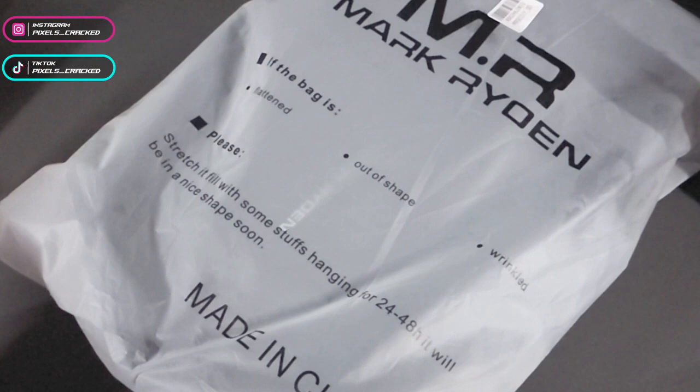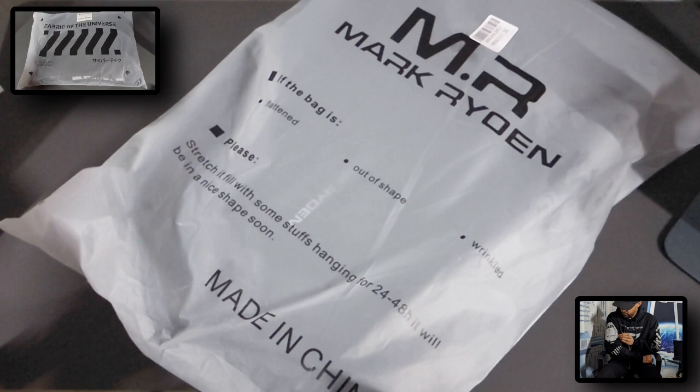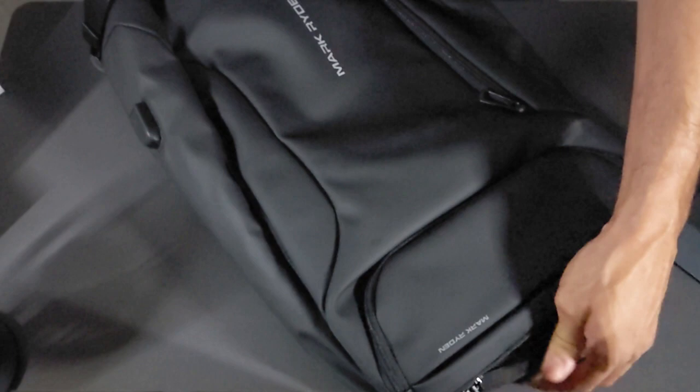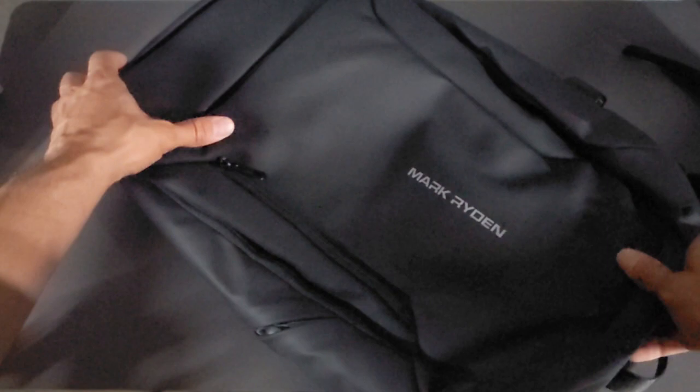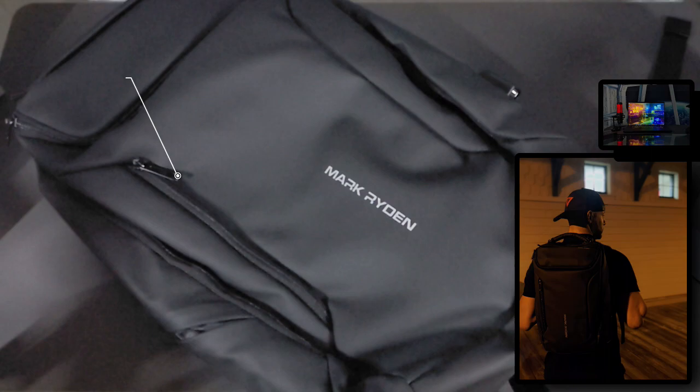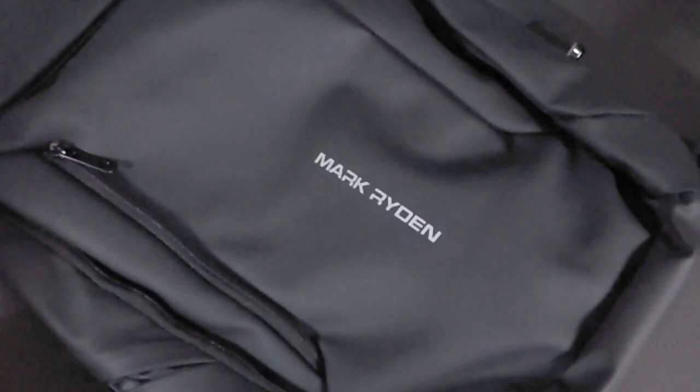Here we are with the Mark Ryden waterproof business tech backpack unpack and review. This package didn't look similar to the Fabric of the Universe hoodie packaging we reviewed, and that techwear would pair excellently with this item. Sliding the backpack out of the packaging will greet us with Mark Ryden branding, which looks really nice — on the front pocket as well as the top pocket. I love this name; it gives me secret agent sci-fi covert op vibes.